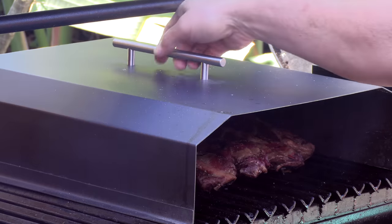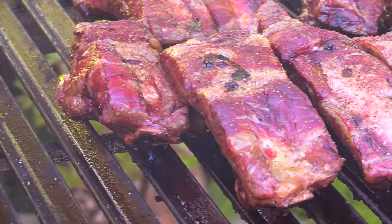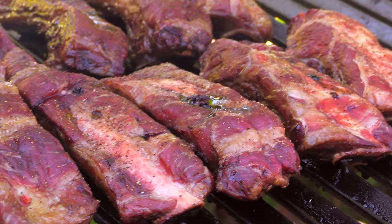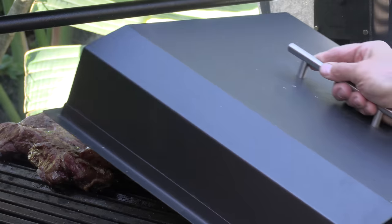This is your official one-hour update: the ribs are getting some gorgeous color — they almost look like they're being cooked in an offset smoker the way they look right now. Going to get the lid back on.